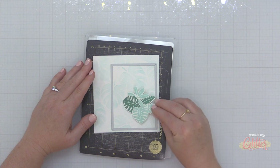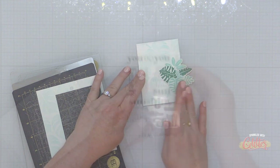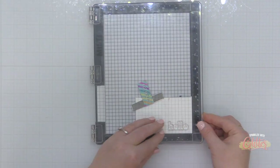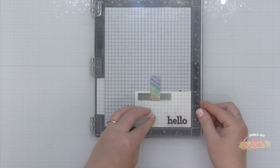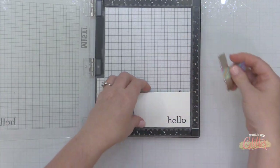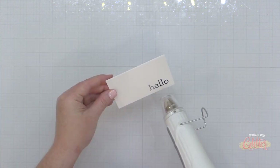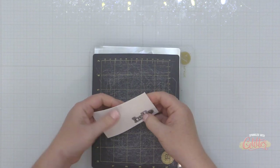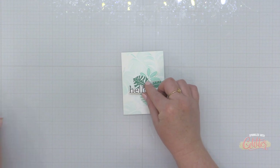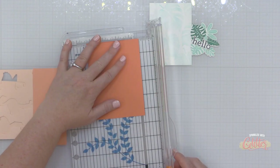I'm bringing in color using cardstock strips. I trimmed down my background using the Essentials by Ellen Essential Rectangles die. Now I'm grabbing the Let's Chill stamp set — brand new from the Essentials by Ellen line — and stamping that really simple hello onto some white cardstock using VersaMark clear nocturne pigment ink. Then I'm adding clear embossing powder over the top and heat setting it for that glossy raised look, then die cutting it out with the coordinating die.